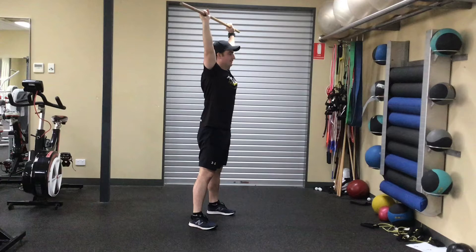Ensure your feet are set shoulder to hip width apart. Hold the dowel one and a half shoulder widths apart above your head, keeping your arms straight and in line with your ears.